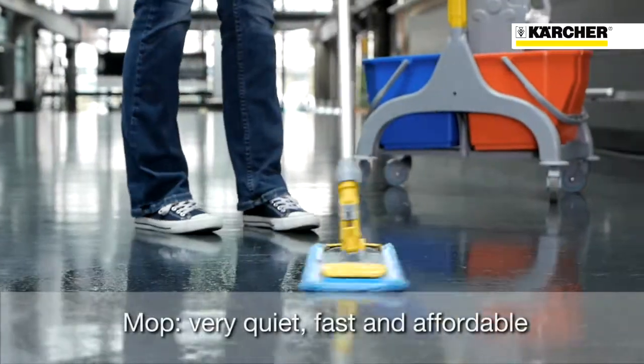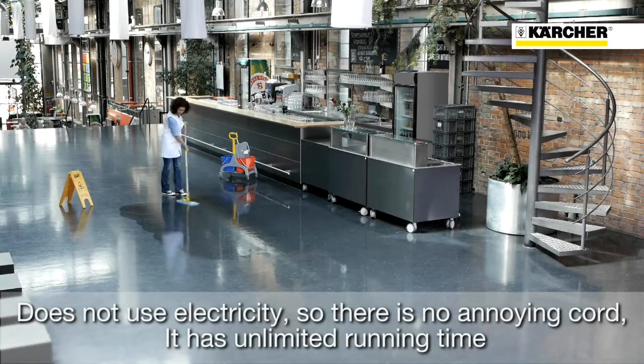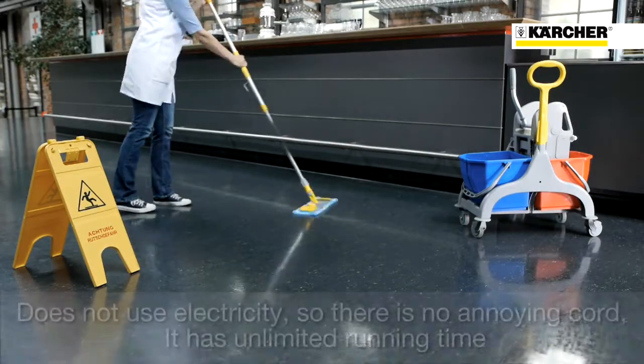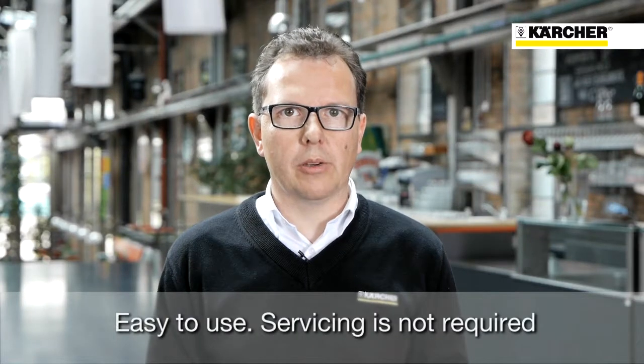A mop is very quiet, with quick handling and affordable. It works without electricity and therefore does not require an annoying cord, and the operating hours are unlimited. It is also very easy to use and does not require any servicing.